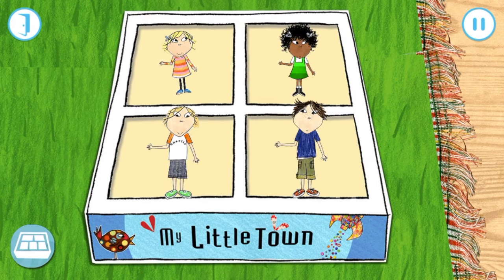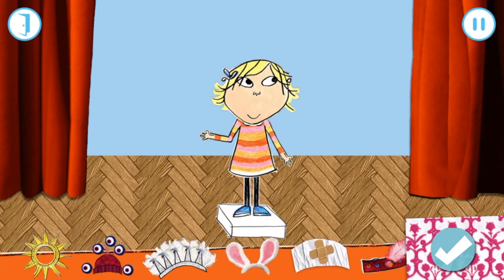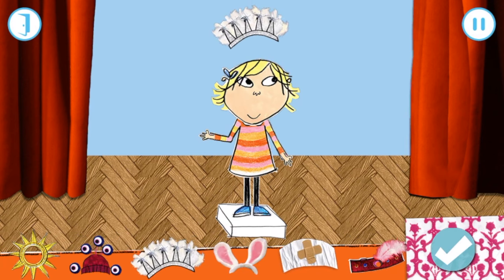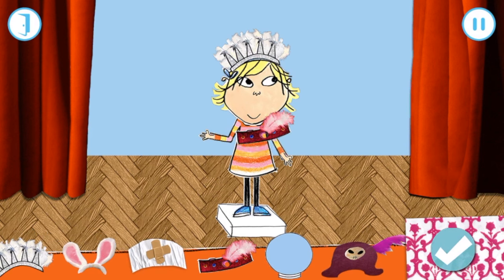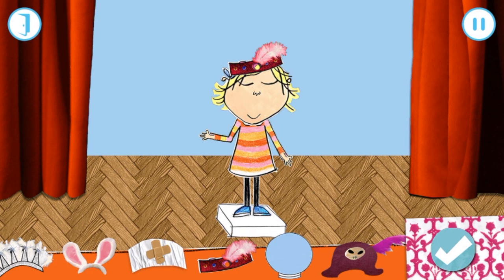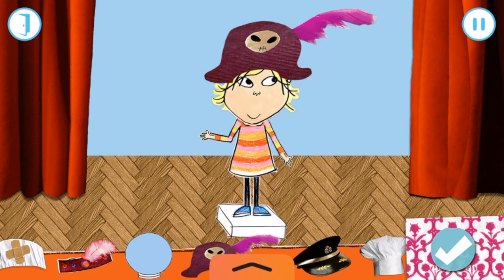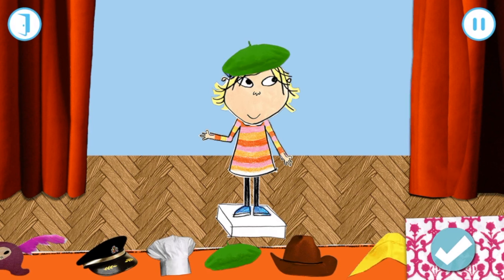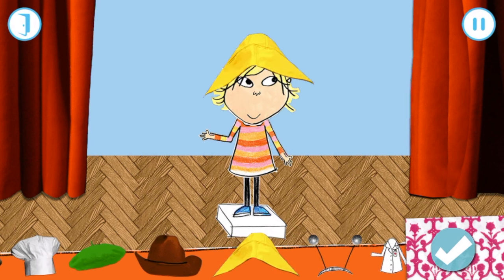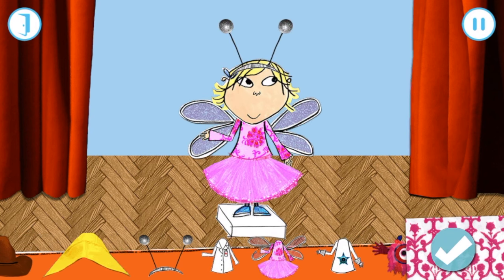Let's get dressed up before we go into our little town. Drag the clothes onto Lola. Press the tick when you're happy with your outfit. Excellent! Let's play!